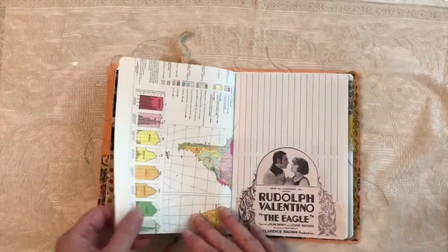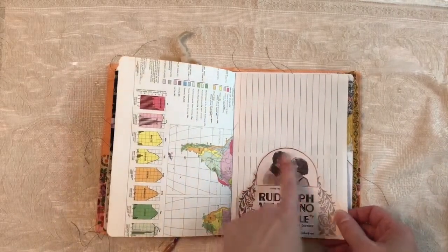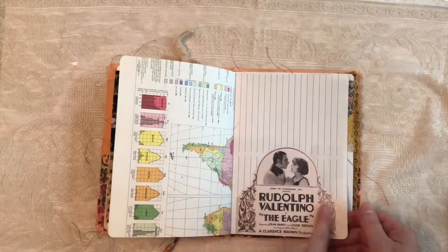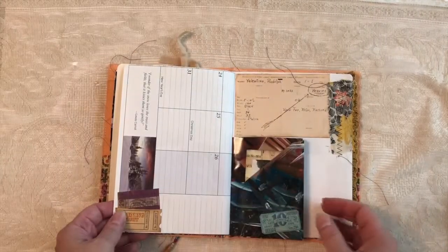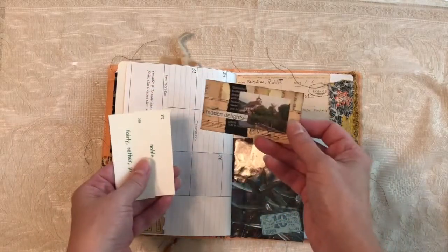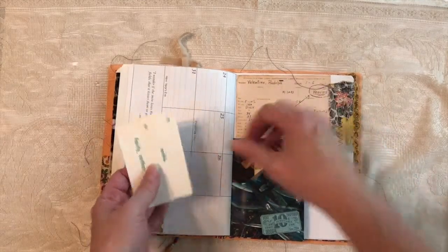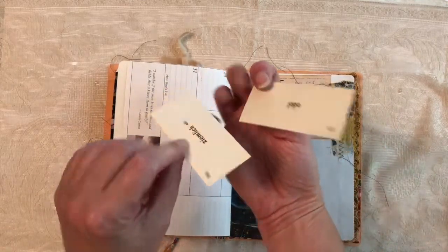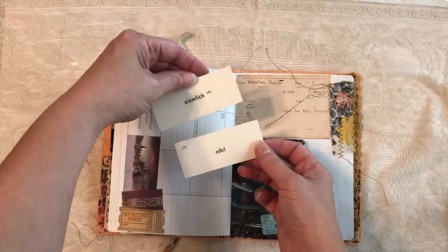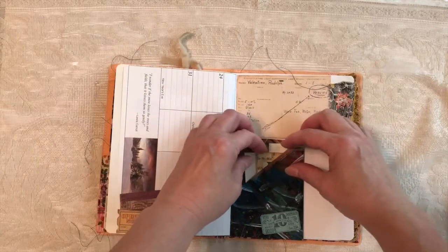Scrapbook paper. Now we're going back the other way. Map. This is a magazine — it's a copy, but a magazine ad for The Eagle. The other part of that envelope, with just a little collage journal card I made. And a couple of German translation cards, which I thought were appropriate to Rudolph.